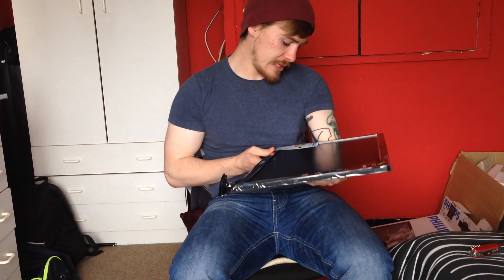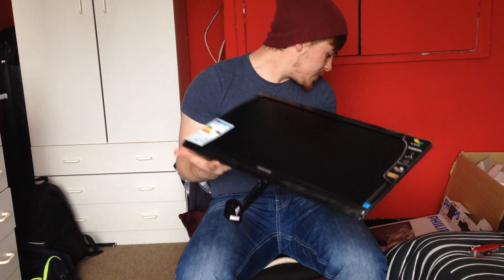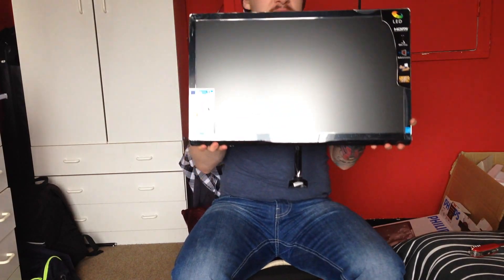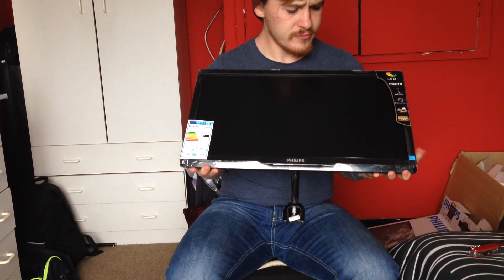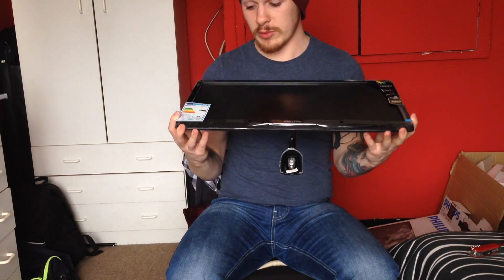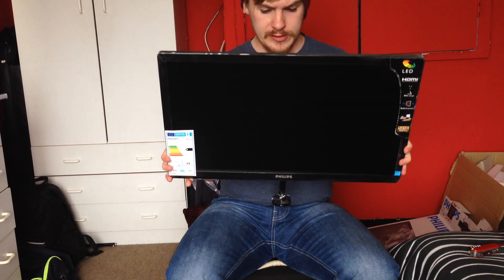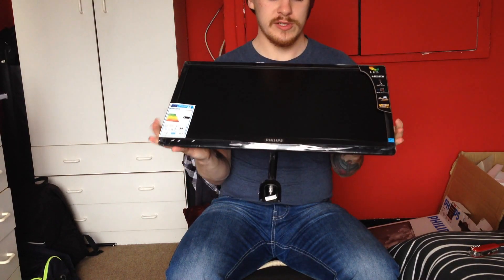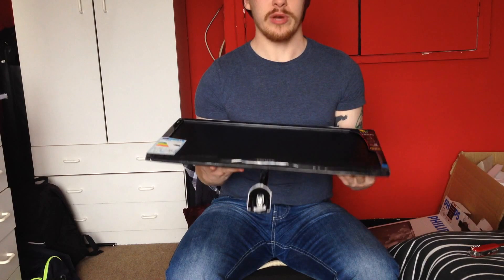The box doesn't quite know what it's talking about, because this thing — okay, the box actually classes it as energy class A, but it's actually energy class B, and it says LCD but it's LED. Not that that makes the biggest difference in the world. It also says that the back only has VGA, but this one actually has HDMI, so at least it'll work.